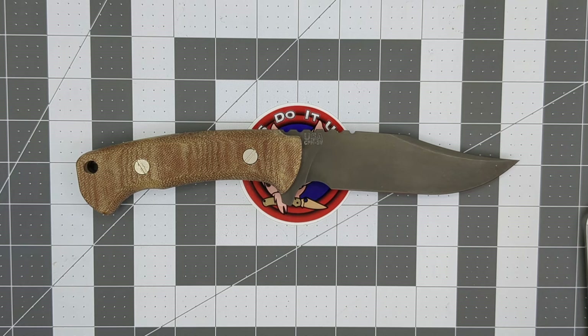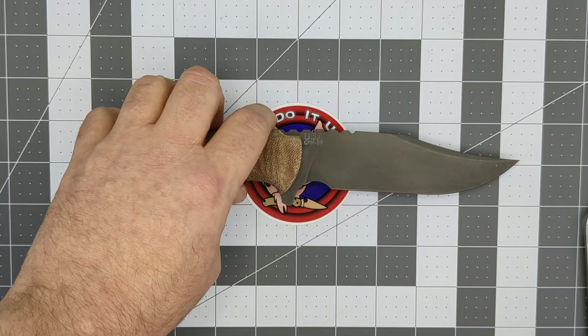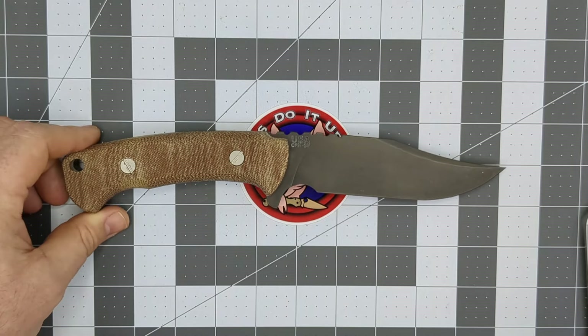The most popular folding knives are the XM18, the XM24, and the Project X, which has become very famous lately. He also makes the Eclipse and the Jurassic, and a few other models like the Half Track and Full Track — the Full Track has been discontinued for quite some time. But anyway, we're here to talk about his fixed blades.